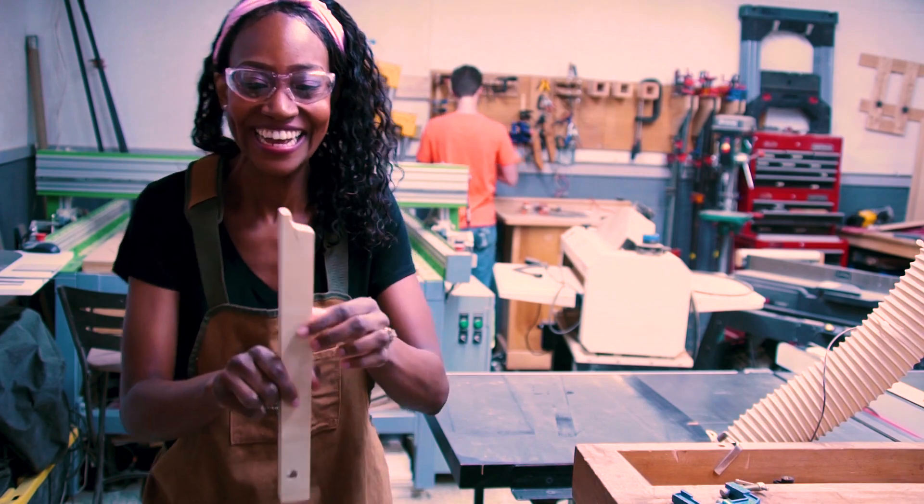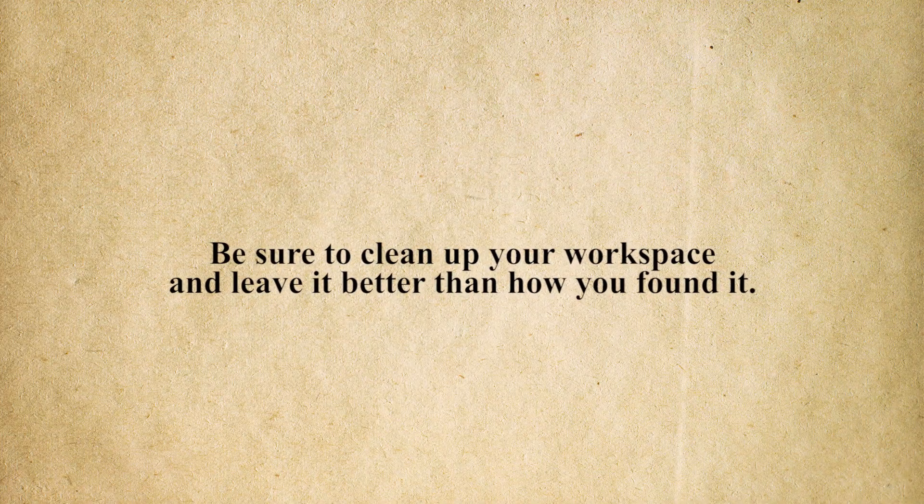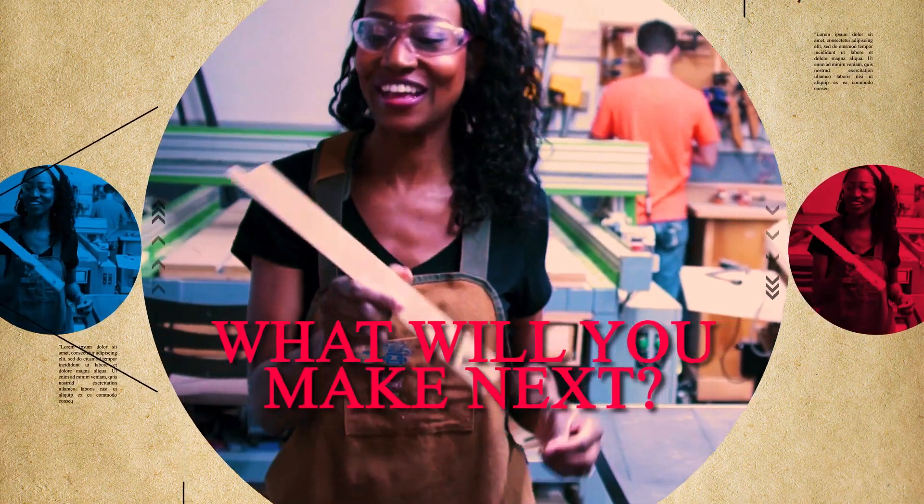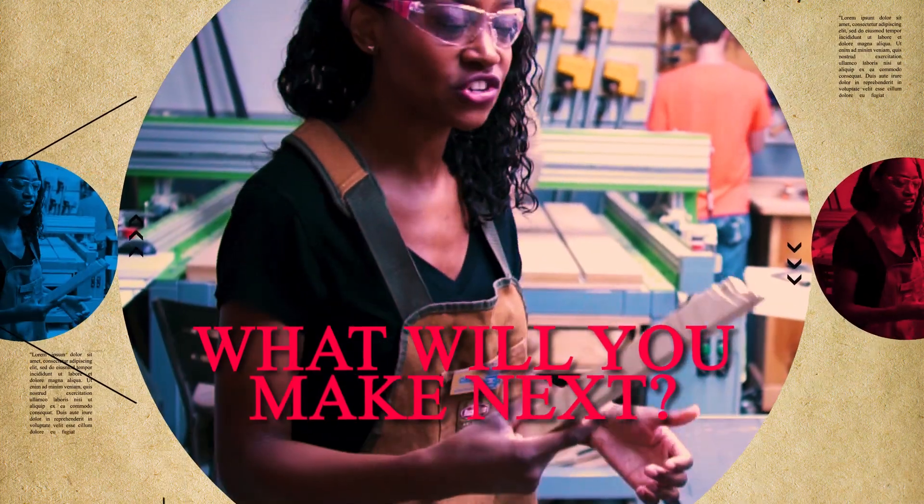Congratulations! You've created a push stick. Be sure to clean up your workspace and leave it better than how you found it. Now that you've tackled your first carpentry project, what are you going to make next?